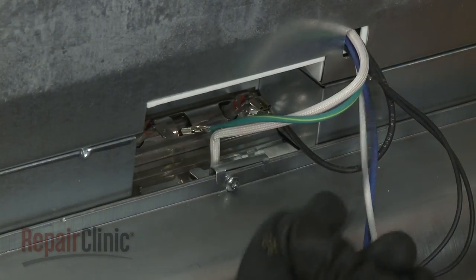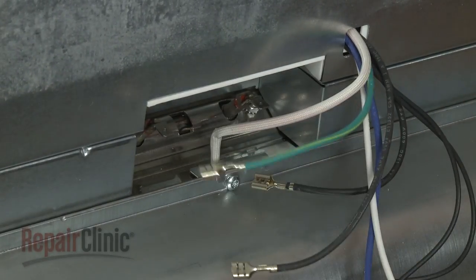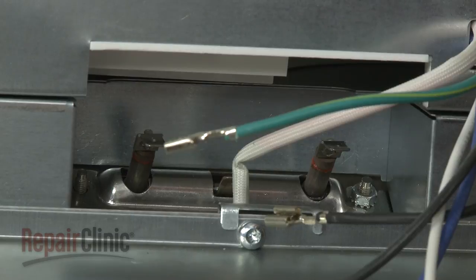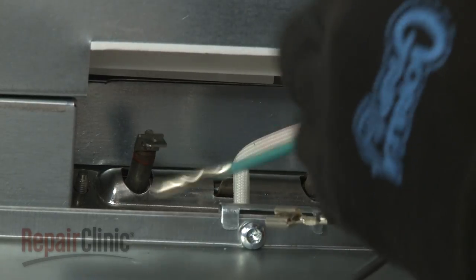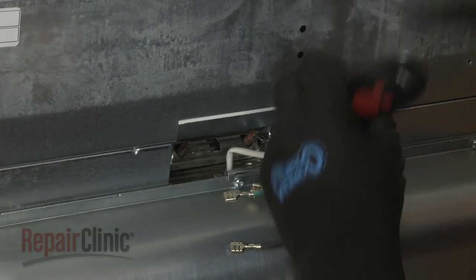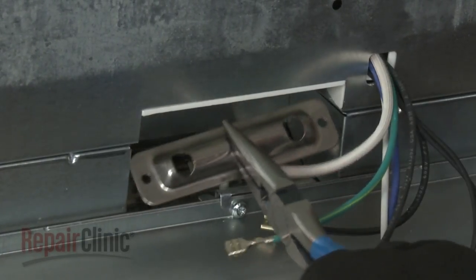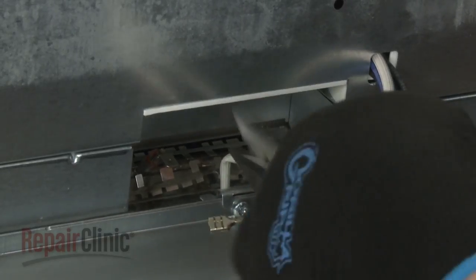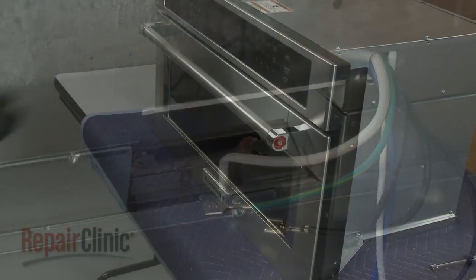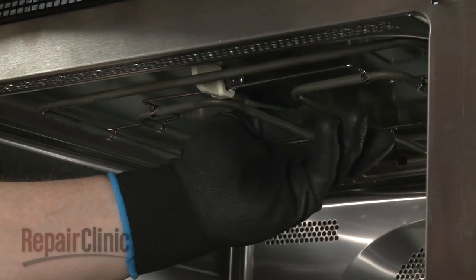Disconnect the broil element wires along with the grounding wire. Use a 7 mm socket to help unthread the nuts securing the broil element brackets. Slide off the outer bracket and gasket. Now open the oven door and detach the front support rod from the retaining hook to remove the old element from the oven cavity.